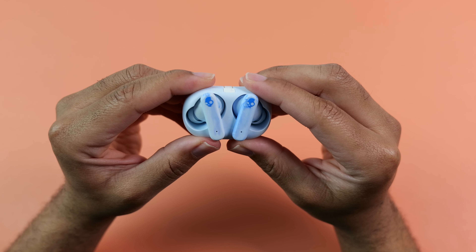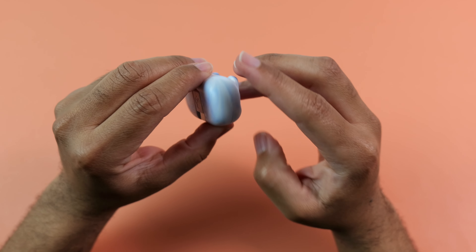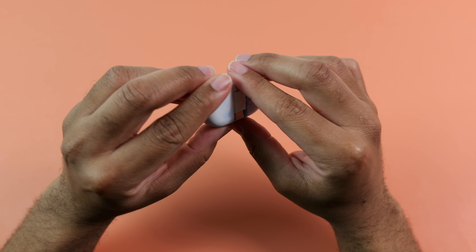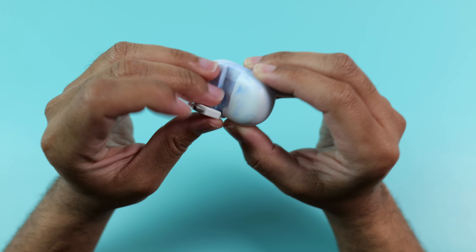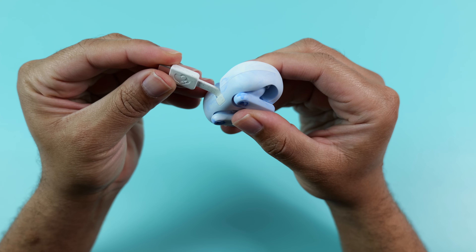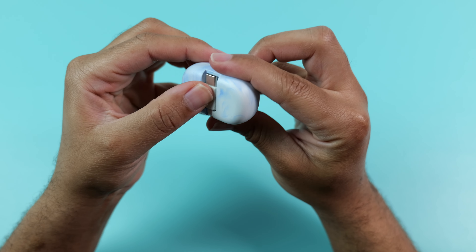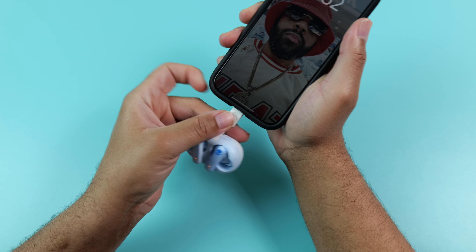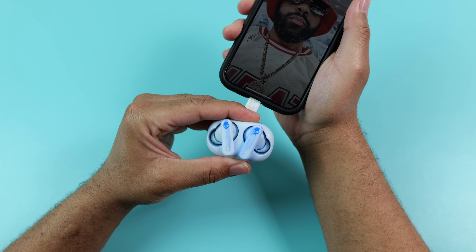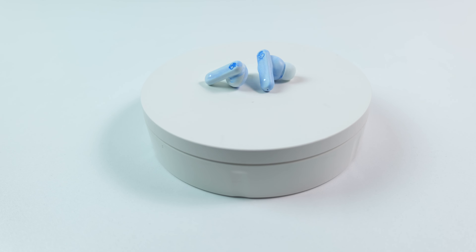There are no batteries in the case at all, so it can't charge the earbuds by itself. When it's time to juice them up, you simply use the integrated USB cable, which I was not a huge fan of at first, but it has grown on me. These earbuds are focused on being sustainable, so eliminating batteries in the case significantly reduces their carbon footprint, and I can easily charge them by plugging into my iPhone 15 Pro or any of my Android devices. They also feature rapid charging that will give you about 2 hours of use from only 10 minutes of charging.